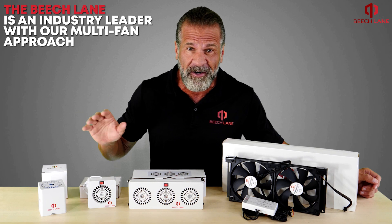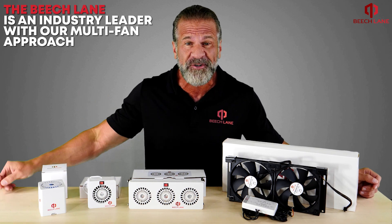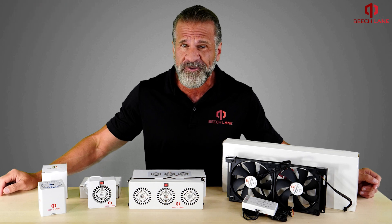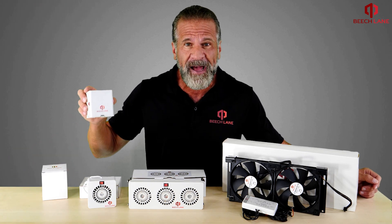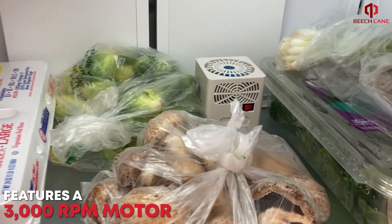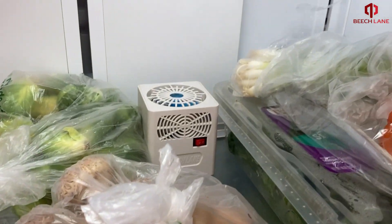Beach Lane is an industry leader with our multi-fan approach that drastically improves fridge cooling. Our tried and true battery-powered fan features a 3,000 RPM motor to circulate falling cold air to remove hot spots.